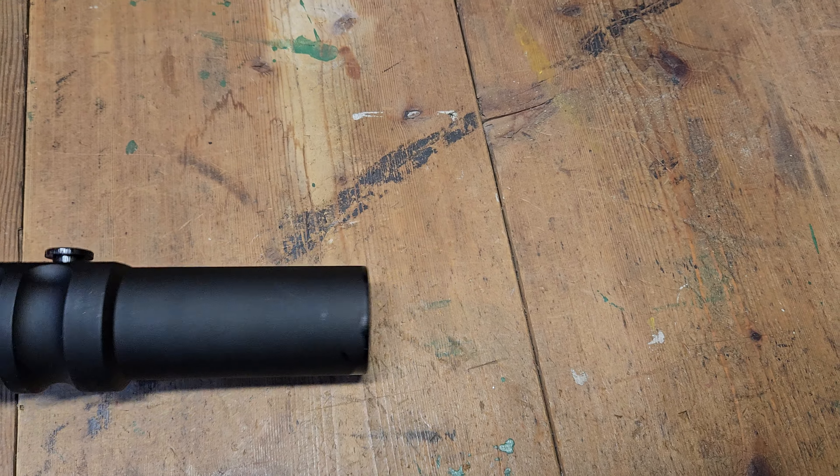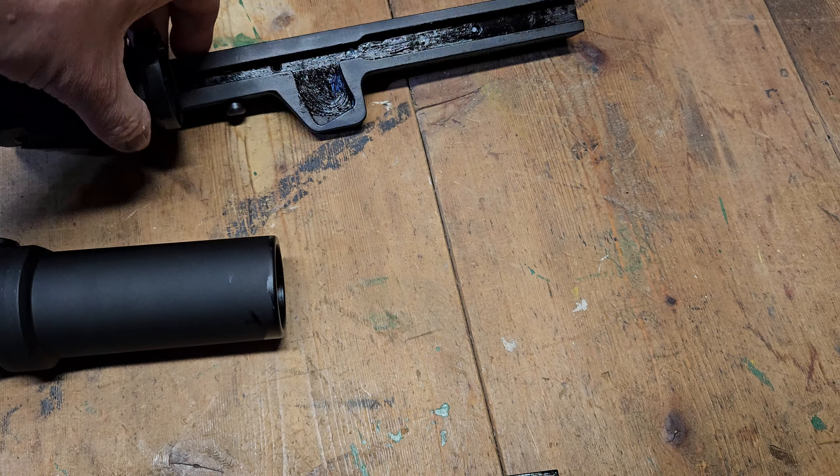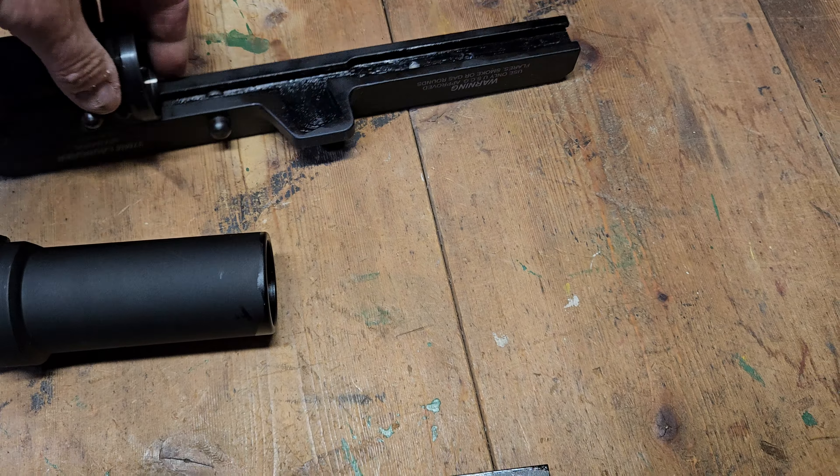Hey, Pathfinder Military here. We just got a new batch of the Spike Side Loading 12s in.